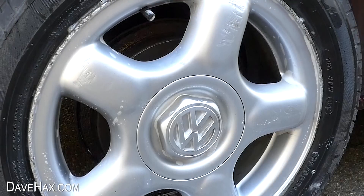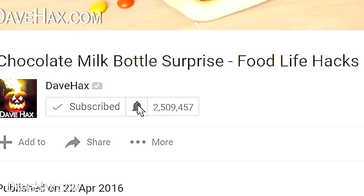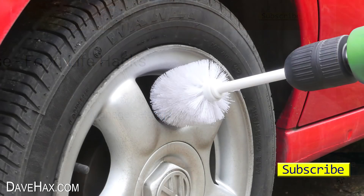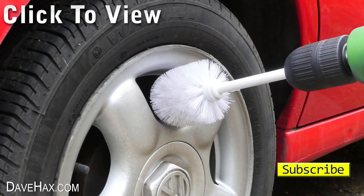If you want to be notified every time I launch a new video, you can subscribe to my channel — then you need to click the little notification bell by the subscribe button and tick the box. If you want to see more of my videos you can click on the links or take a look at my YouTube channel page. Stay safe, have fun, and as always, thanks for watching.